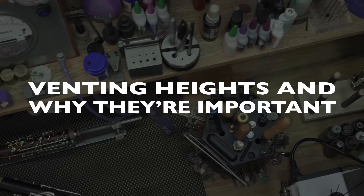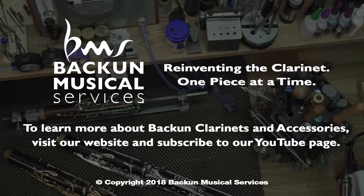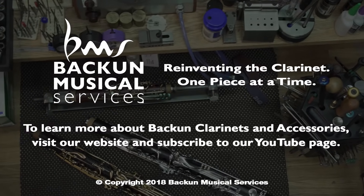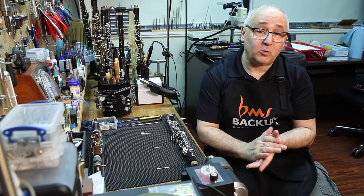One of the questions I get quite often is about venting height. Venting height simply means how far the keys are away from the tone holes or the chimneys that they need to activate or work with.